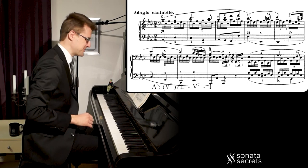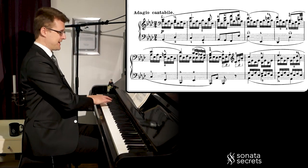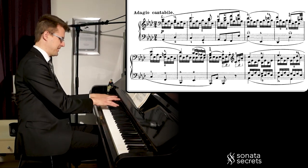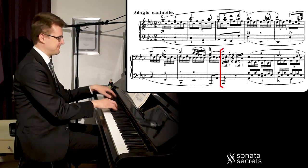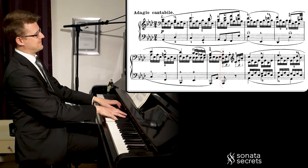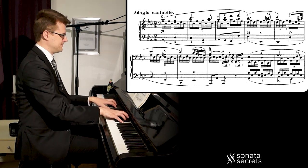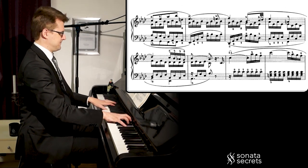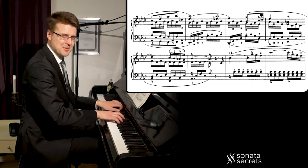And now we're back with the Ab as well. After we've had this theme, we get it one more time in a higher register — one octave up — with these triplets to kick off their motion. Even more singable.